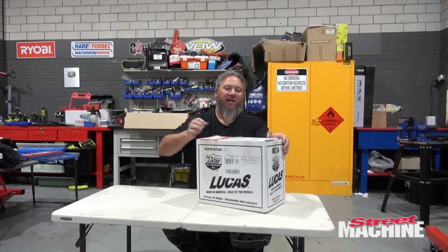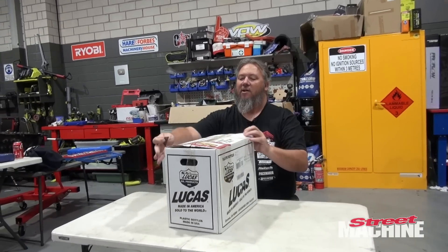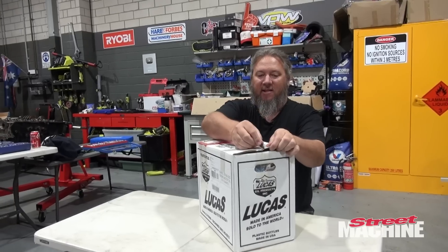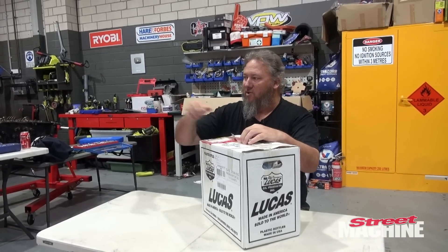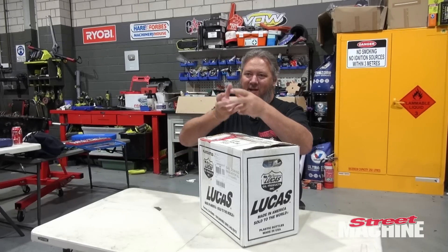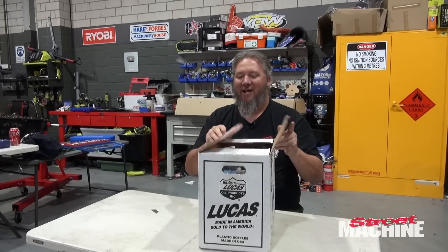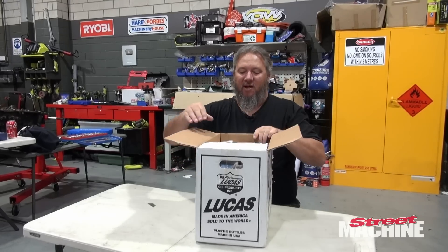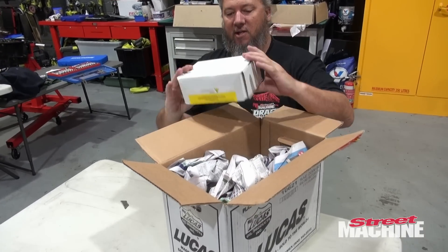The burnouts run under AASA rules, and they mandate that every car needs a tail shaft loop. We just use the two-piece tail shaft in the Commodore, and there is kind of a cross member that runs right under the front uni, but it's not technically a tail shaft loop, so we need to put a tail shaft loop in there.